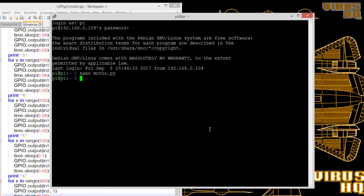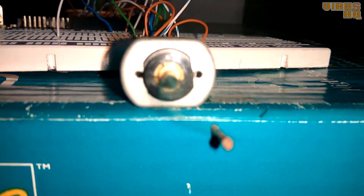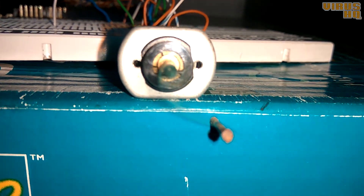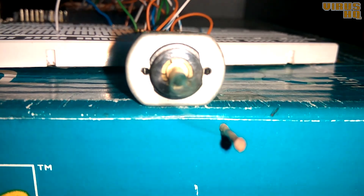Now running the code — the motor is running in the clockwise direction at a slower speed and then a bit faster. It will keep going faster and faster as the duty cycle increases, until the motor runs at a constant full speed.